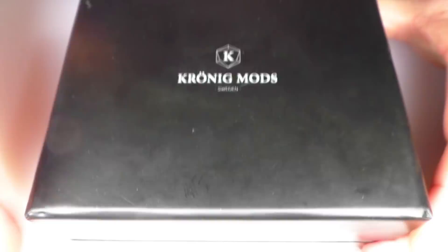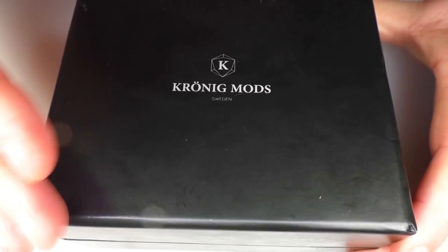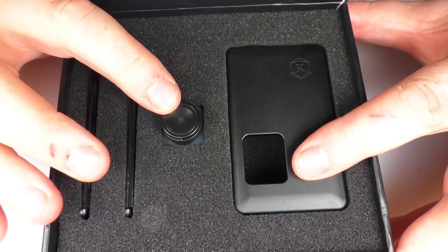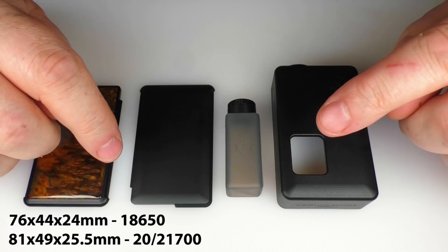We have a big old muckle box here and excuse the fact that it's covered in juice stains, but in my shed everything's covered in juice. Inside this is the money shot. So once again this is the 21700 version — we have our mod, we have our bottle, and we have two doors. I'll put the dimensions for both the 21700 and 18650 down below so you can compare the two different sizes.